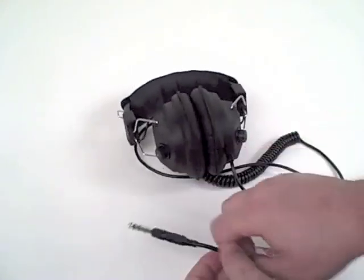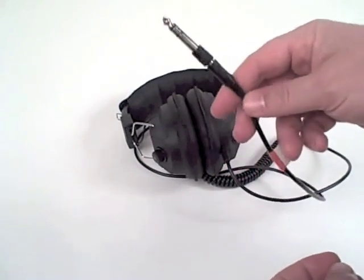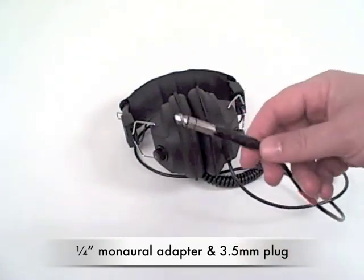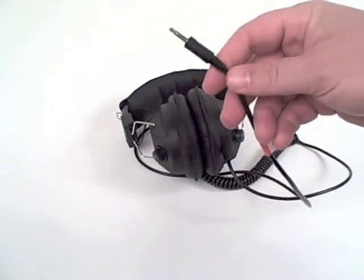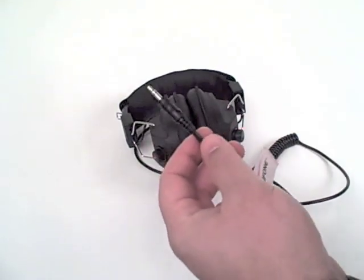I'm going to describe the headphone by starting at the tip and going up from there. The 3068 comes with both a quarter-inch adapter, which is a monaural adapter ideal for cassette players, or by unsnapping it, there's a 3.5 millimeter plug that can be attached to any type of stereo or computer.